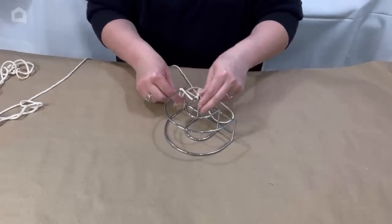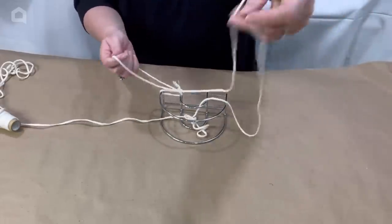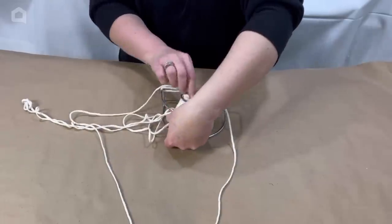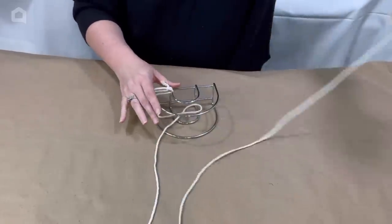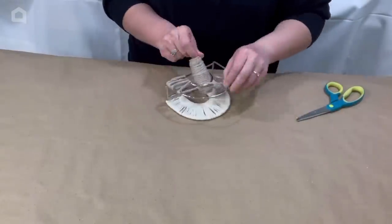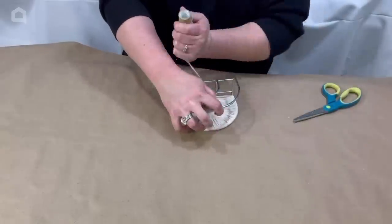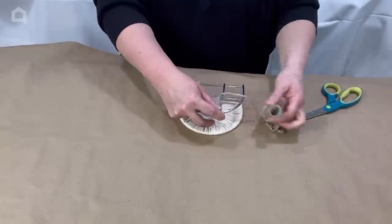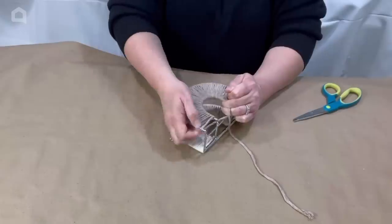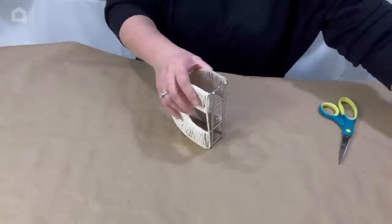Don't undo your twine from the roll — keep it on the roll. This first time around I had to really mess with my twine and fight with it. I learned I never should have unrolled it. If you keep it wrapped on your twine roll, you can just easily wrap it around and through the center of your napkin holder, and these are so cute.